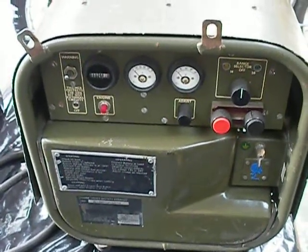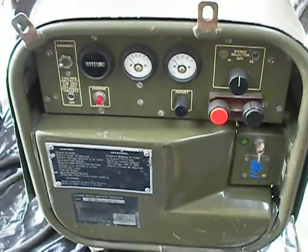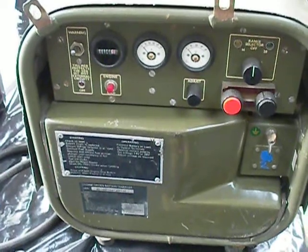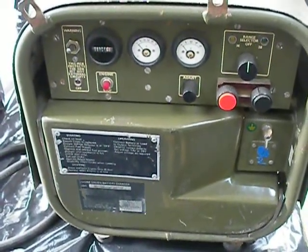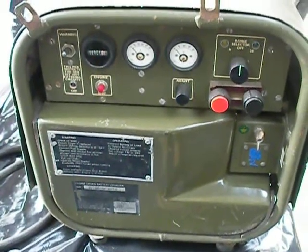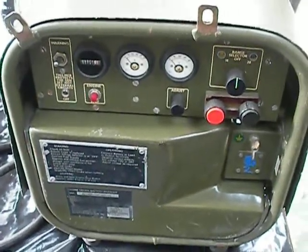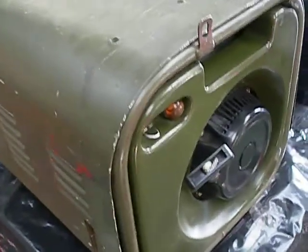This is the battery charger — this is a sort of average condition one. There are three clocks on the front: one tells you the hours it's been run, the second one is the amps, and the third one is the voltage. It's 12 and 24 volt and totally adjustable. It's also got a protection circuit on the front. Coming around to the side are the vents where the carburetor breathes through.